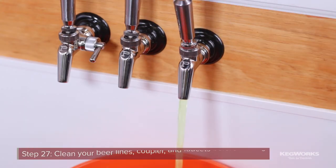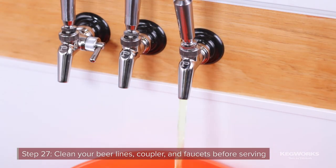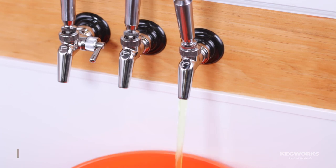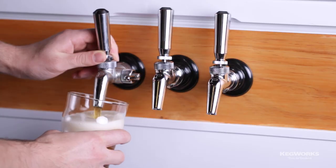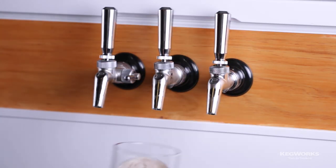Before tapping your kegs, you'll want to clean your lines, coupler, and faucet to ensure a sanitary system. Once your lines are clean, you can tap your kegs and you're ready to serve beer, wine, and cocktails on tap. Hopefully this video helped you plan out your ultimate keezer. Click the link on the screen and go to kegworks.com to get all your dispense needs. Also feel free to comment what you're going to put on tap below. Cheers!